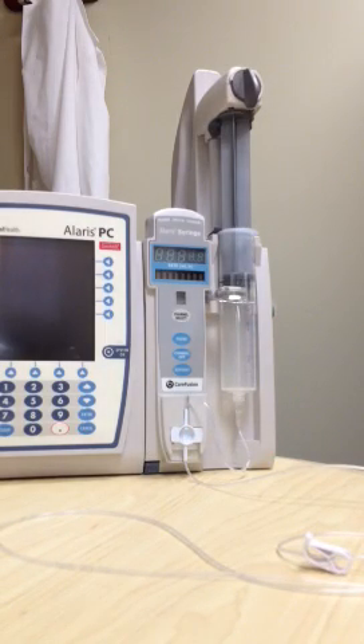You are now ready to turn on and use your syringe pump.